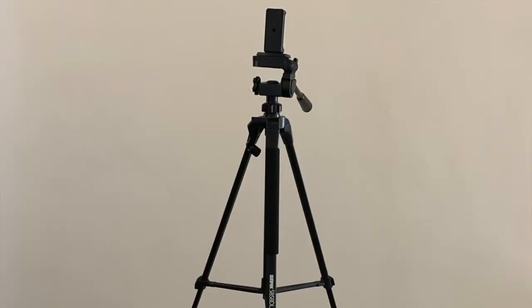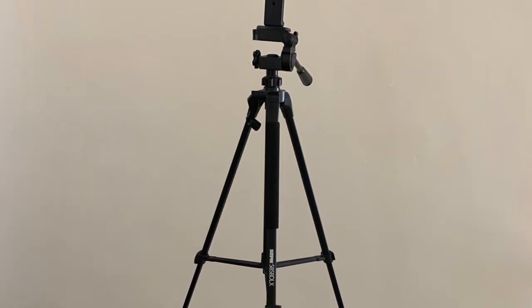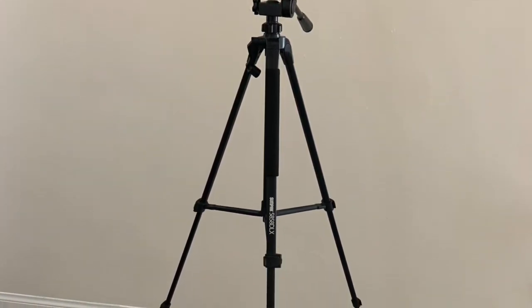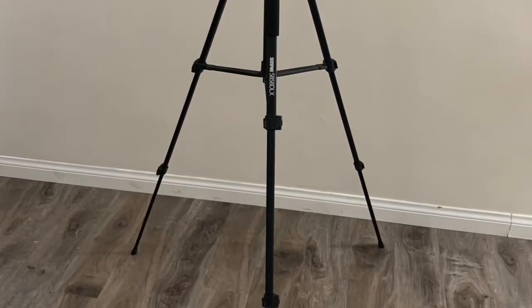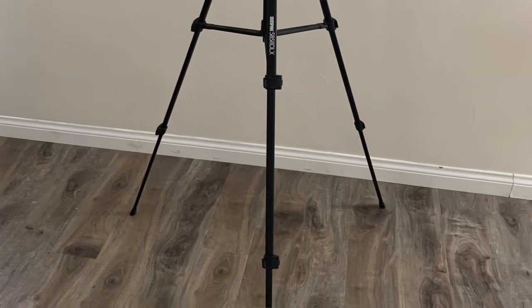Starting with the equipment — I have a tripod. Here's a picture of it; obviously I'm using the tripod to film this right now. It's just a normal tripod I got online for about 20 bucks. All the equipment I'm going to mention in this video I'll be linking below in the description.